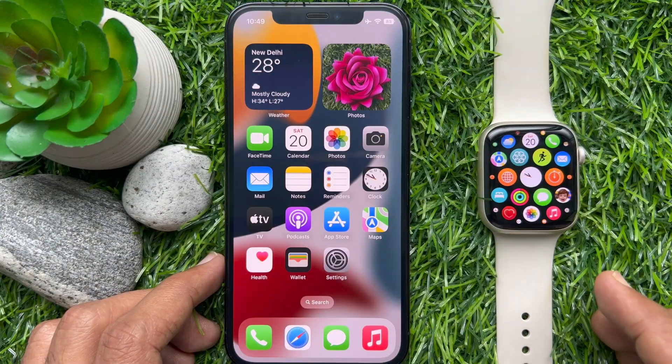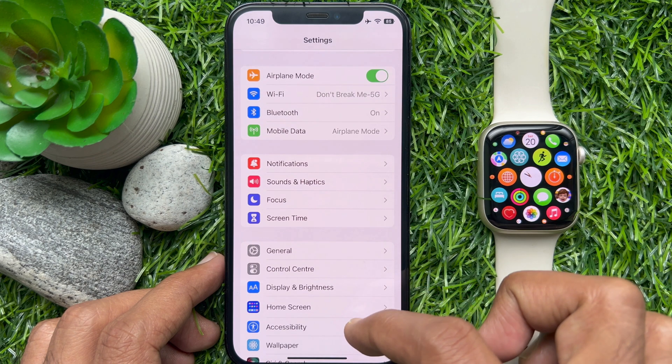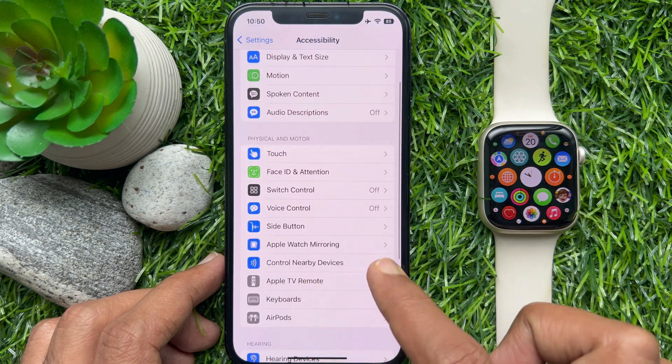To mirror your Apple Watch, first open the Settings app, scroll down a little bit and tap Accessibility. From Accessibility, tap Apple Watch Mirroring.